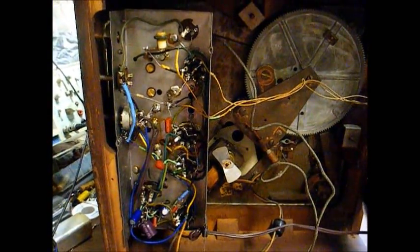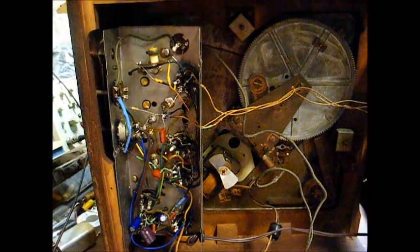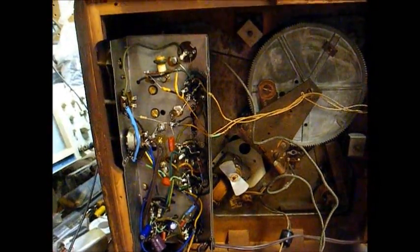Since the tuning condenser has to be at what they call RF ground, well, according to the schematic of this set, the tuning condenser is connected directly to the chassis, since this is a direct, full-blown, hot chassis set without a floating ground.